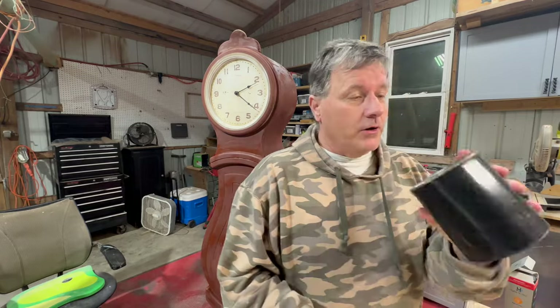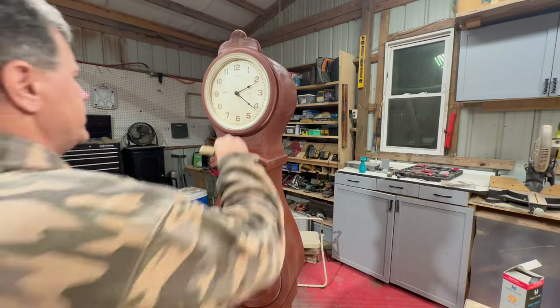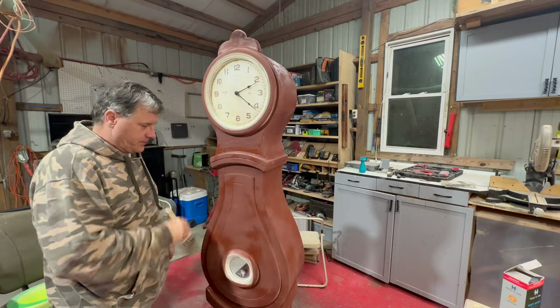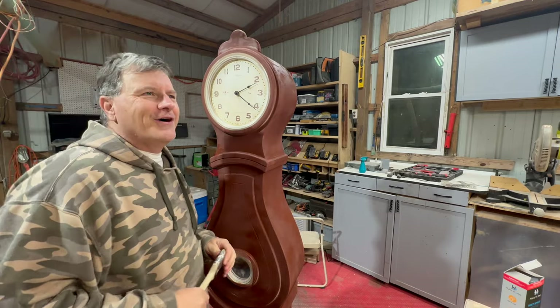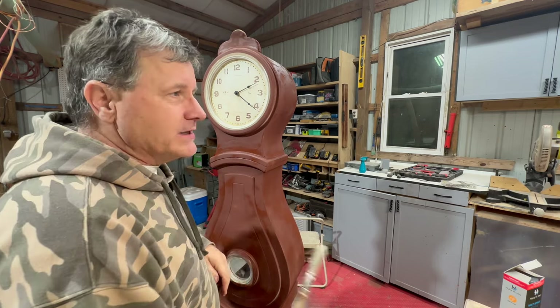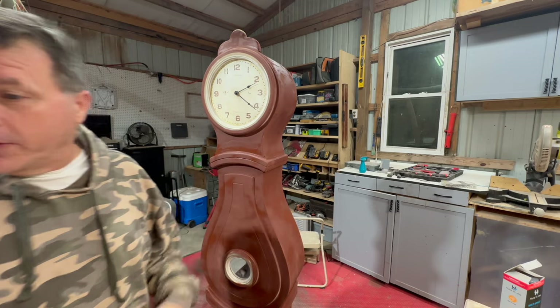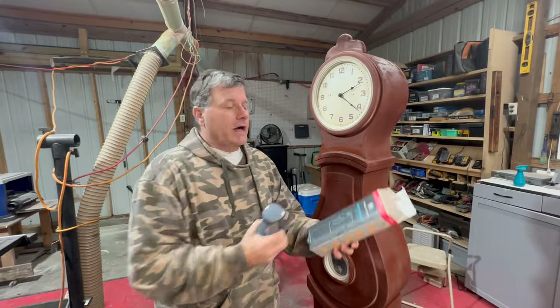I've been catching some heat for the paint I'm using — I don't even know what kind this is. I've said it on a couple of videos: we're moving and I don't want to throw all of this in the landfill. I'm aware of different types of furniture paint — I just want to get rid of some of this stuff so we don't have to take it with us when we move and I don't have to throw it away. Doing what we can to save the earth.